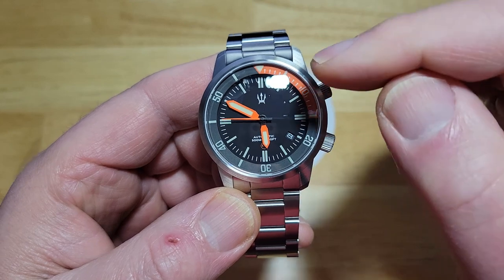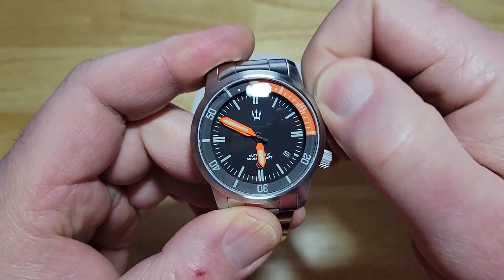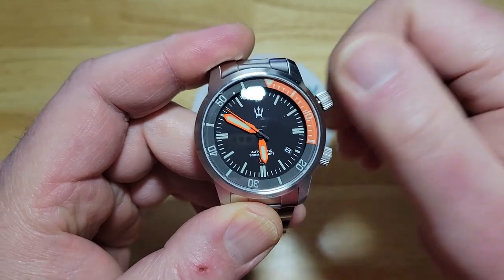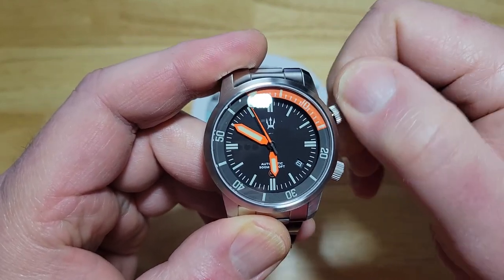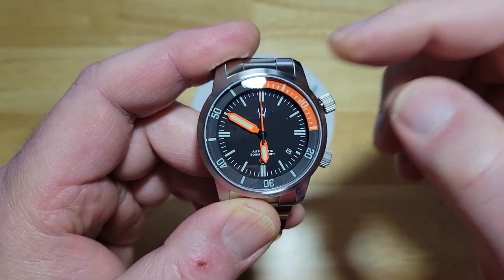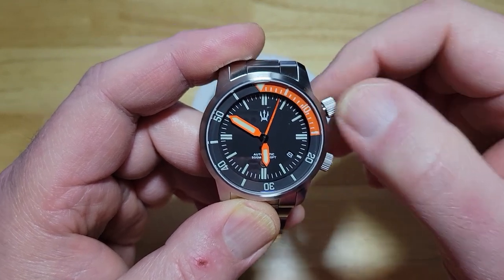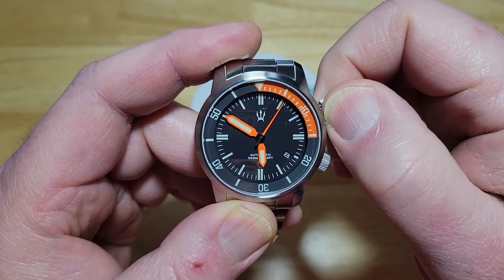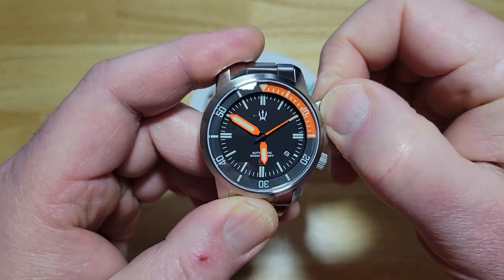Now this is a screw-down crown just for the bezel, so nothing moves unless you unscrew it. You unscrew it, pop it out, then you can adjust the bezel. It is bi-directional. And then you don't do this while you're underwater — you do this before you make your dive. Very important. Don't do this while you're underwater. So let's go ahead and put it back to where it was — lining up perfectly. Push it in, screw it, lock it. Boom. You're done.